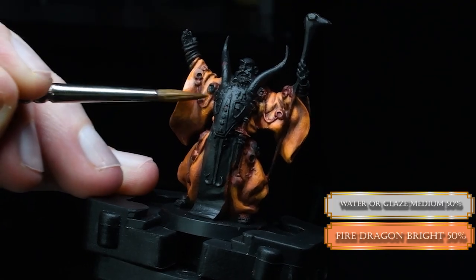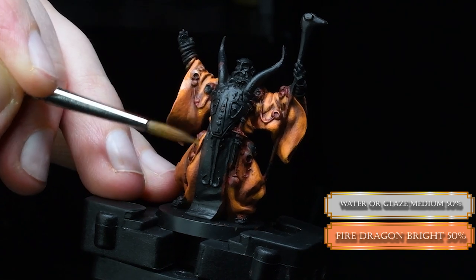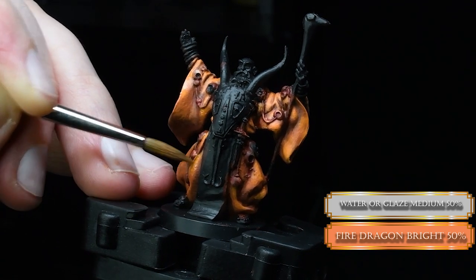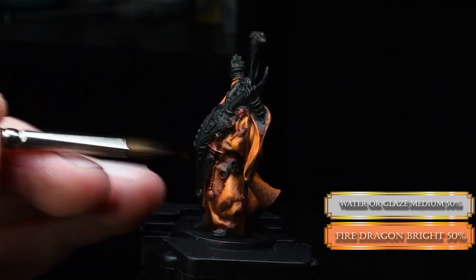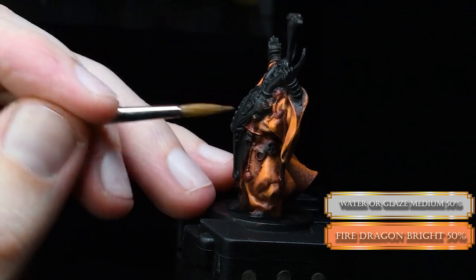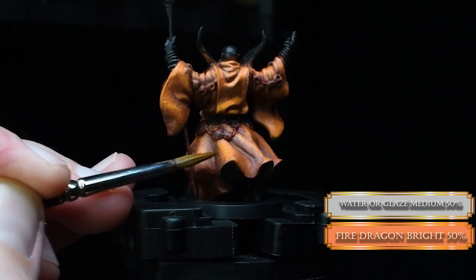Now we're glazing again! With a little bit of water or glaze medium, whatever you would like to use. For the brush motion — when you are highlighting, you always start with the darkest part and finish your brush movement in the lighter part. So dark to light, like this. Silky smooth, like a granny's butt cheek.